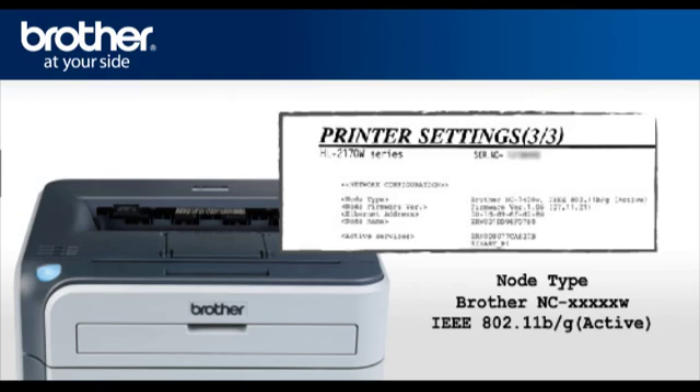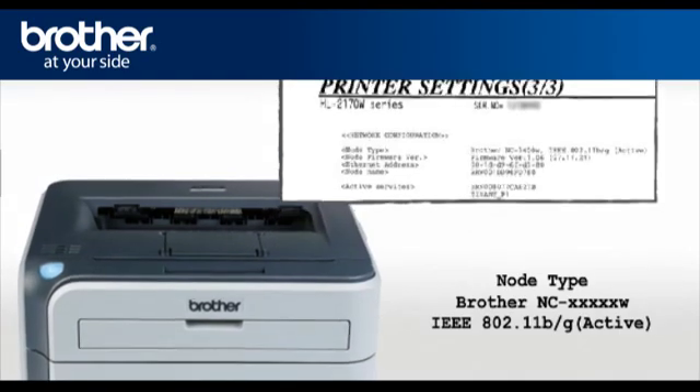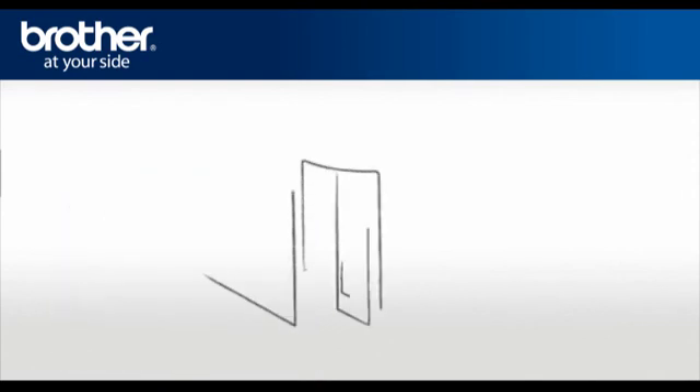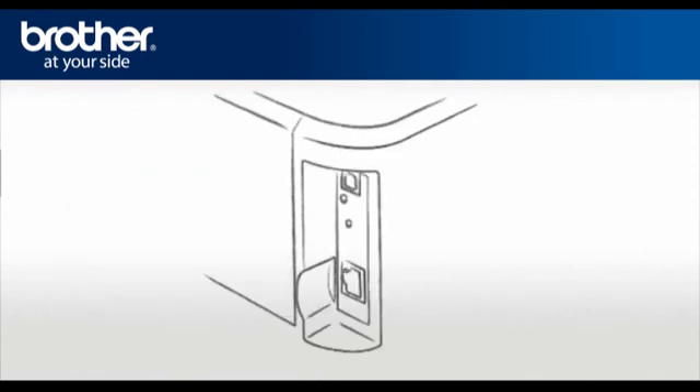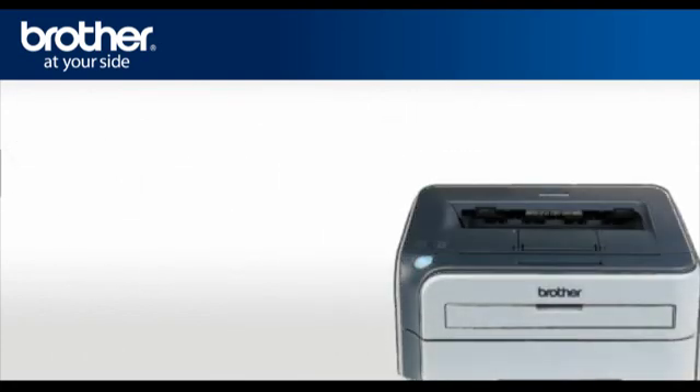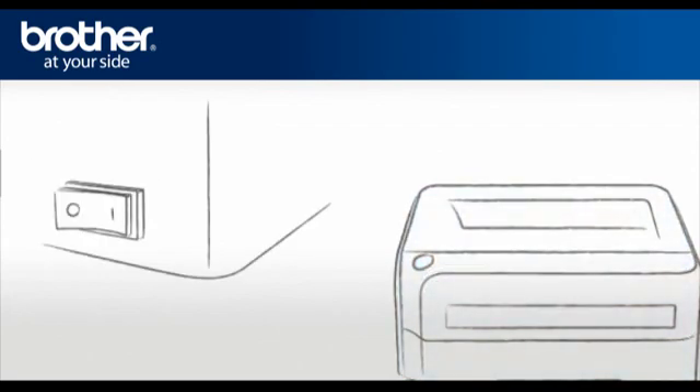If the wireless card is not active, it must be reset to become active. To reset the wireless card, do the following: at the back of the printer, above the network connection, there is a small hole. Insert the tip of a pen in the hole and hold for 5 seconds. Release — the toner light will flash. Turn off the printer and turn it back on.